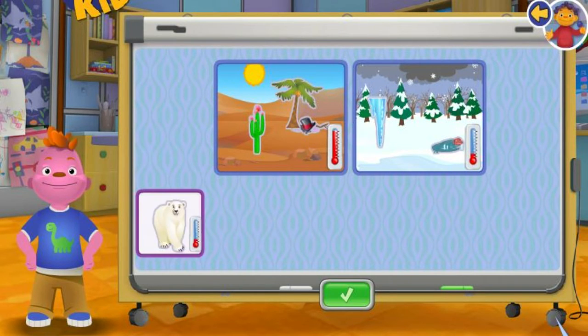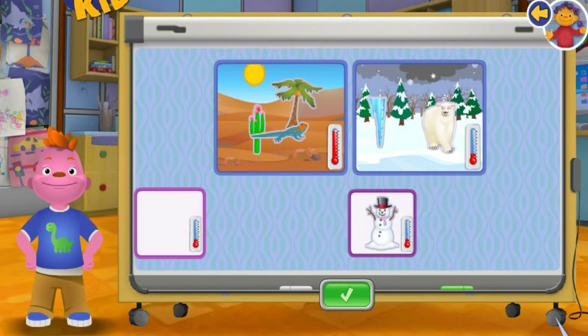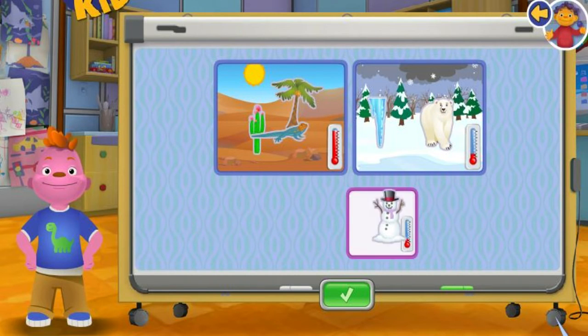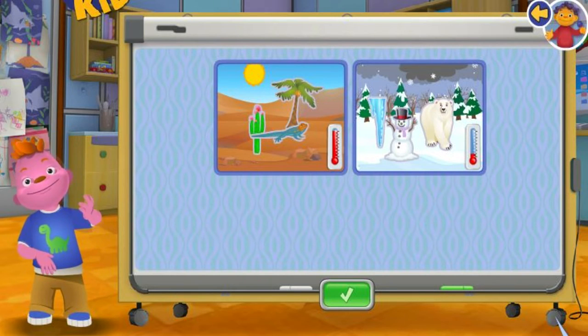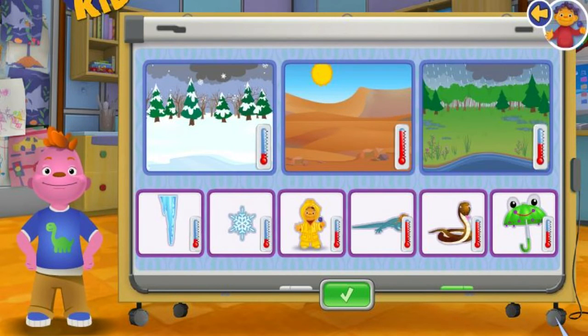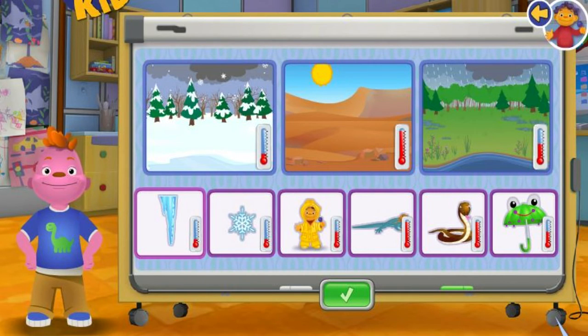Lizard. This place is too hot for the polar bear. This place is too hot for the snowman. This place is too cold for the lizard. Lizard. Polar bear. Snowman.